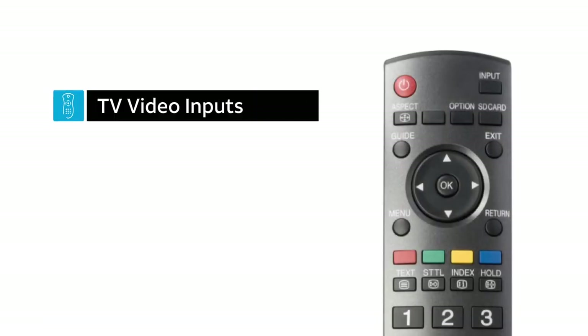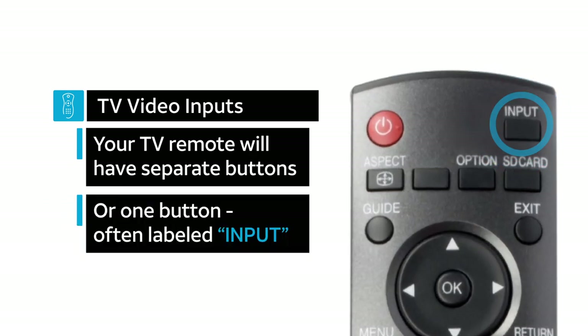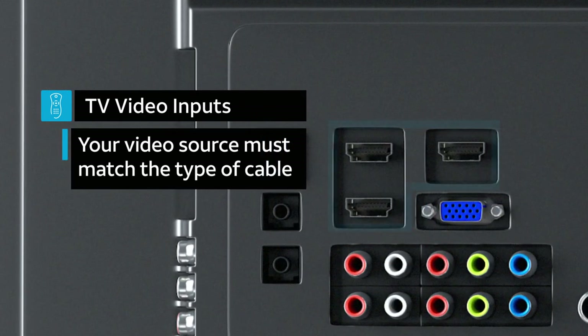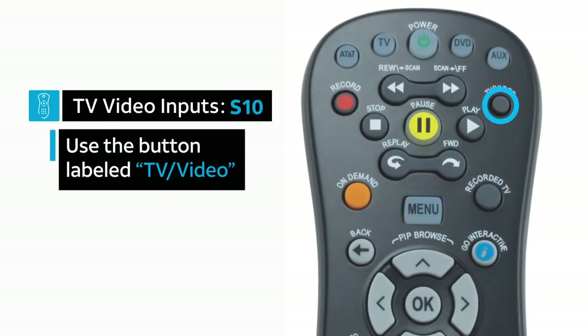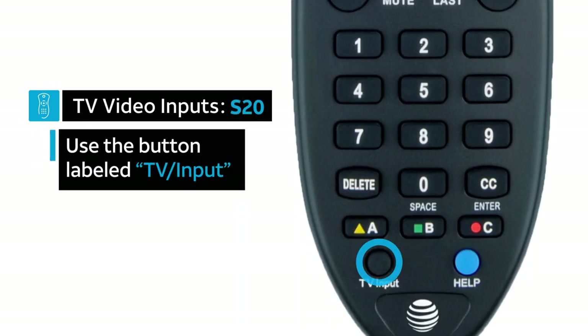Check your TV video input. The remote that came with your TV will have separate buttons for each type of video input option, or one button often labeled input, that cycles through all video source options. Your video source must match the type of cable used to connect your U-verse receiver to your TV, for example, HDMI. Note, this can also be checked with your U-verse remote by using buttons labeled TV video on the S10 series and TV input on the S20 series.